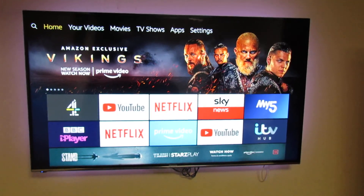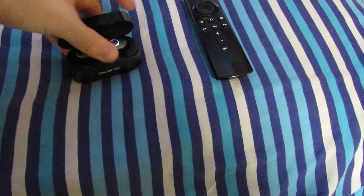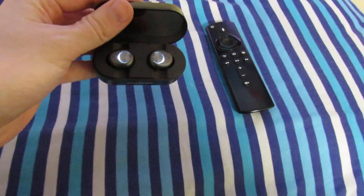Hello guys, welcome back to another one of my Amazon Fire TV Stick how-to videos. Today we're going to be looking at how you pair Bluetooth earphones, headphones, or a speaker with your Amazon Fire TV Stick.